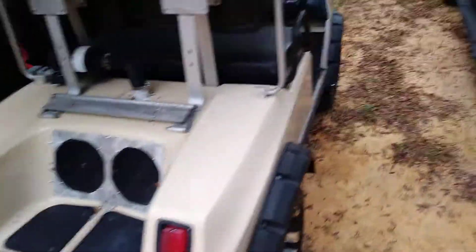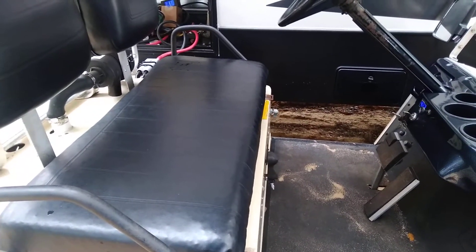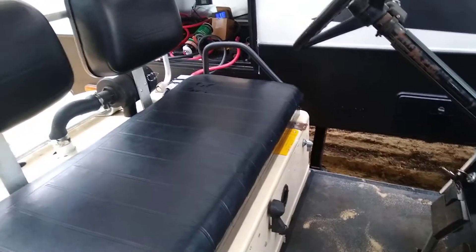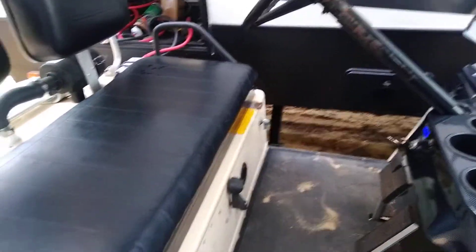This golf cart is actually capable of charging itself with the alternator system I put on there. You can run it both just on the battery power itself, or you can run it how it is right now.